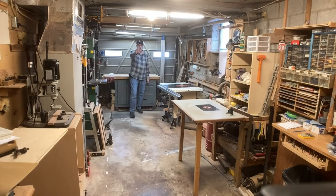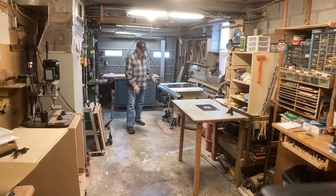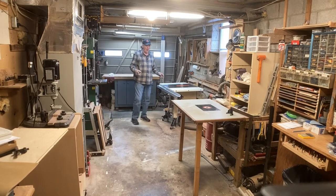From my workbench, to the camera, to that wall, over to these tools here, is approximately 126 square feet. That's not a lot of room.